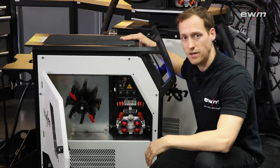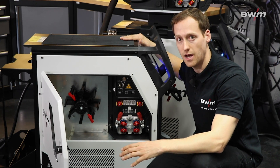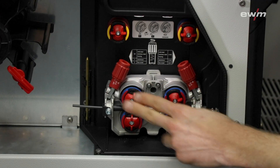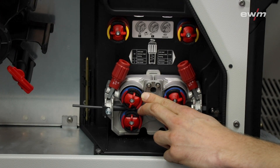The compact version of the Titan is available with 350 and 400 amps. This power source is also equipped with our eFeed drive where all four wheels are driven by a gear.